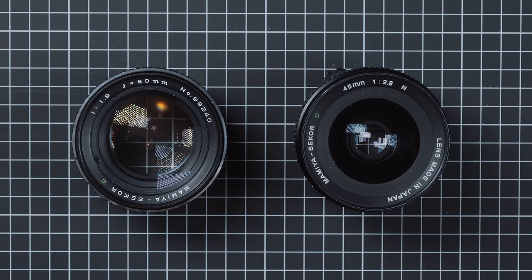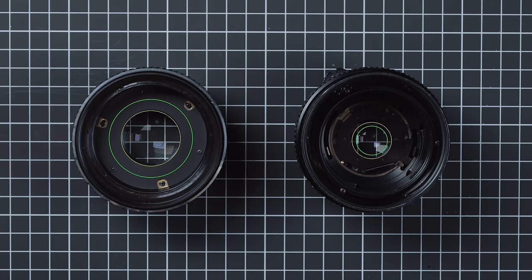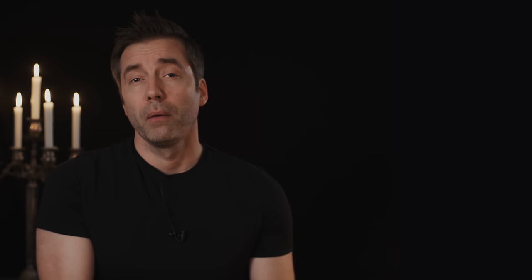Here are two Mamiya medium format lenses: on the left an 80mm f1.9, on the right a 45mm f2.8. On the long focal length, the entrance pupil looks large — removing the front element reveals a smaller iris than the appearance suggested. On the short focal length, the entrance pupil looks small — removing the front element reveals a larger iris than suggested. This is why wide-angle lenses are not always ridiculously fast when you apply the F-number formula: as both focal length and pupil diameter become smaller simultaneously, the resulting brightness remains in the same ballpark.